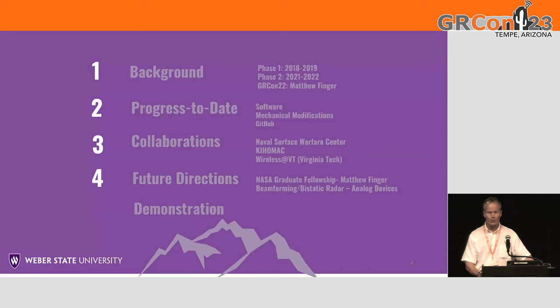I'm a faculty at Weber State University. It's a small electrical engineering program, and my focus has been predominantly to increase our measurement and capability for our undergraduates. This hardware demonstration is a result of two funded awards from the Utah NASA Space Grant Consortium. I'll give a quick summary of the collaborations: predominantly the Naval Surface Warfare Center with Lucas Ians, KEOMAC, a contractor located near Ogden, and Wireless VT. I have a colleague from my alma mater using a version one of this hardware, and I'll conclude with future collaborations, hopefully with John Kraft of Analog Devices, whom we met here last year.